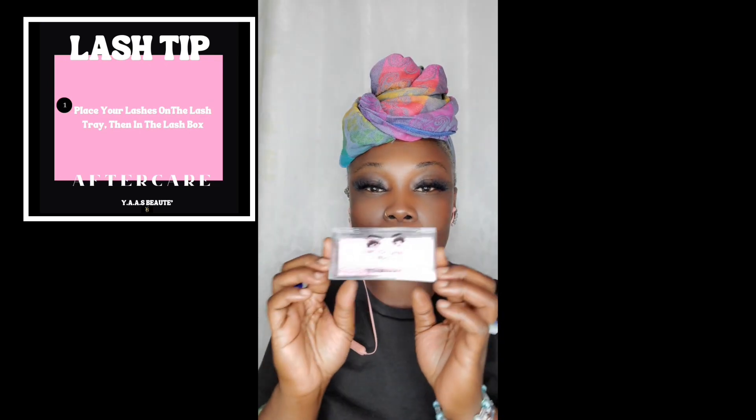Tip one: place the lashes in the box — it doesn't matter what box. Ours is beautiful, from our Yung Steppa line. So place the lashes back in the box after you're done wearing them. It's very, very important. Place them back on the tray. Please keep the tray — it really helps with maintaining the shape of the lashes, keeping them lasting longer, and keeping them clean for hygienic reasons.